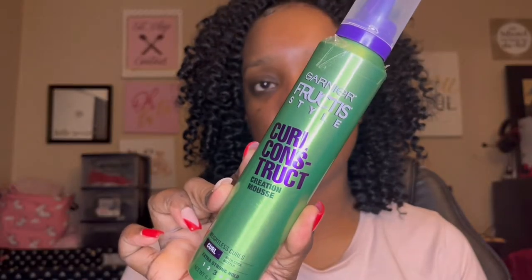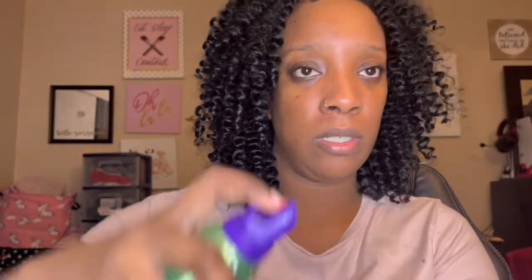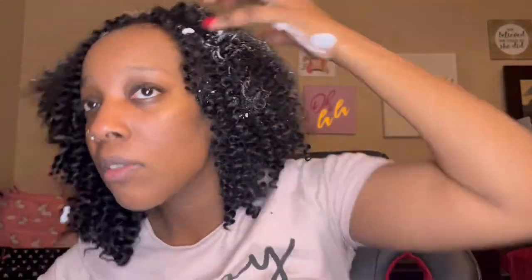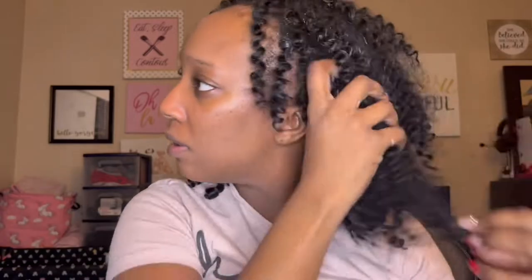Now I'm going to go in with my Garnier Fructis curl mousse. The reason I'm using this mousse is it's going to help maintain the frizz and help with the curl pattern. I really love this mousse — it doesn't leave my hair crunchy or hard, it helps maintain the frizz, it smells amazing, and I got it from Amazon.